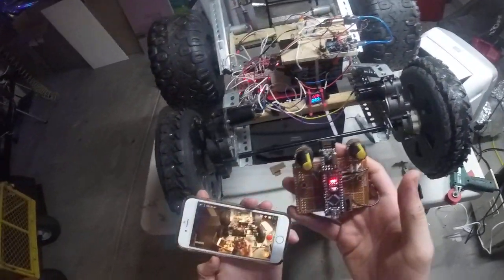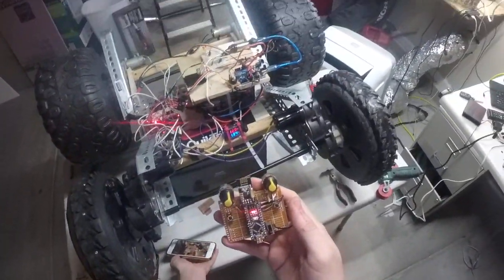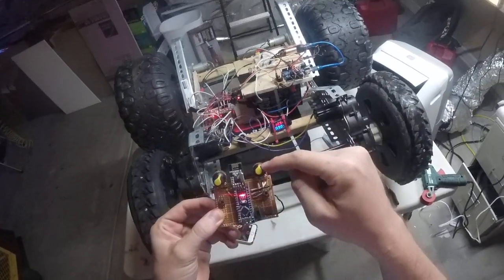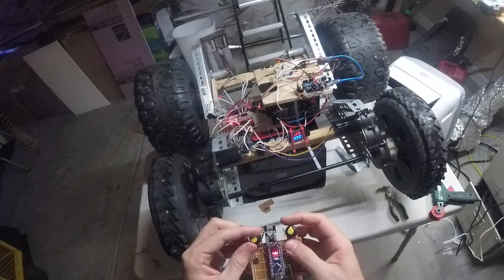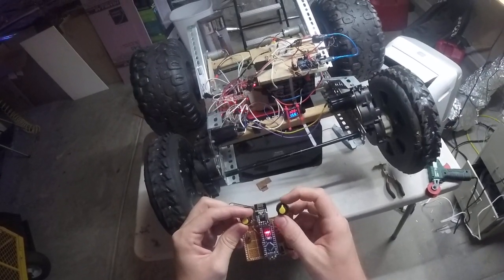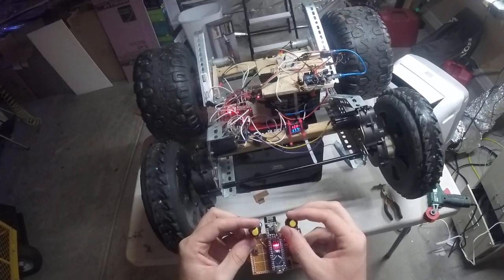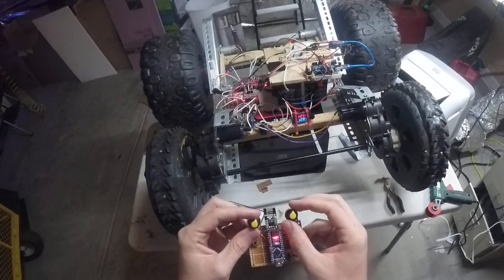I just built this little remote control for the RC car. It uses 2.4 gigahertz. This module right here, there's an Arduino that's reading the potentiometers. This should really be a joystick, but for right now I have a forward, backwards, and then left and right. Which makes it a little bit fun to try to find the center, the position where these things do not move.